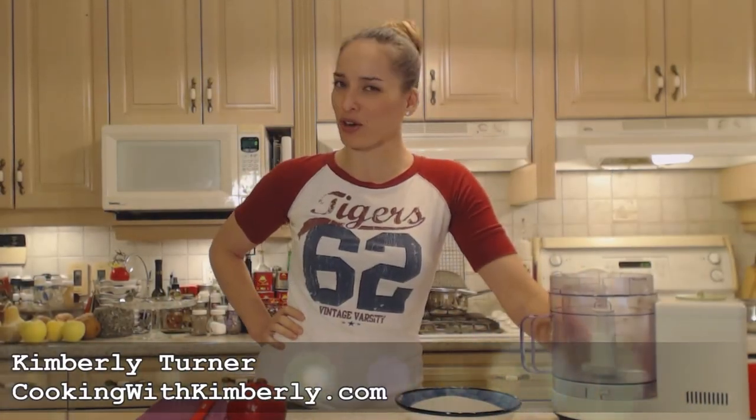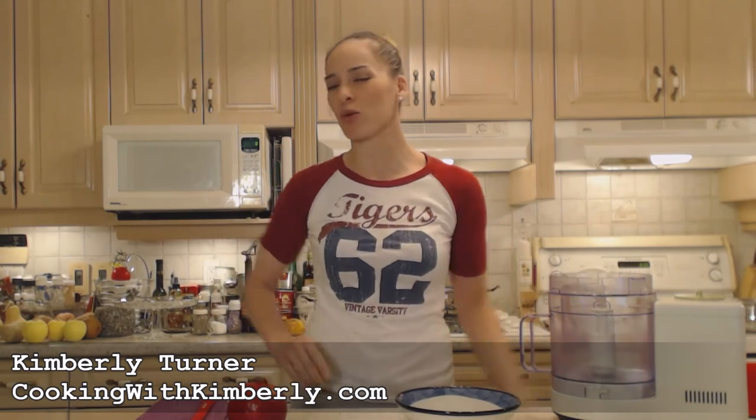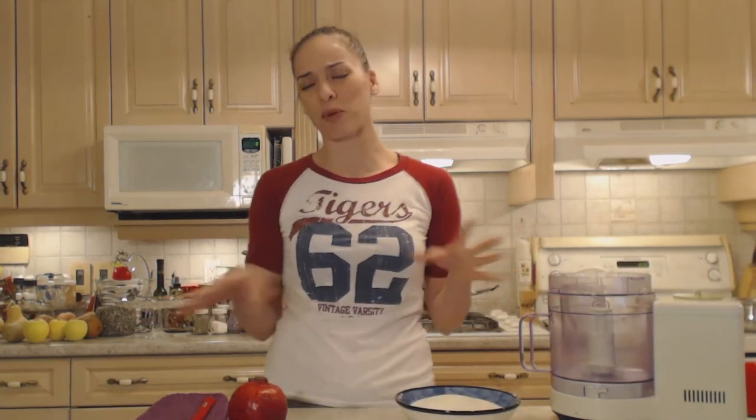Hi everybody! I'm Kimberly Turner from cookingwithkimberly.com and tonight I'm going to show you a stellar dessert that is perfect for any time of year but really great for the holidays especially. This is how to bake pomegranate pavlova.